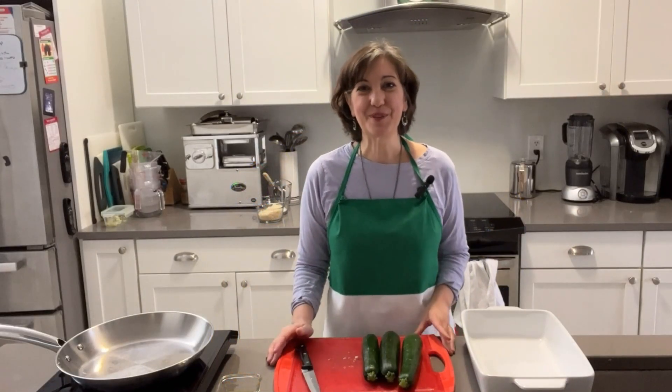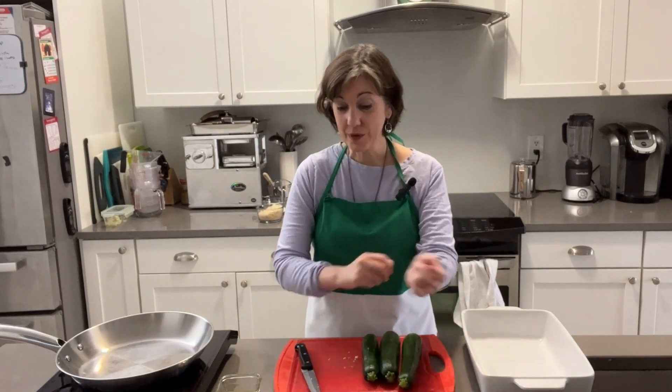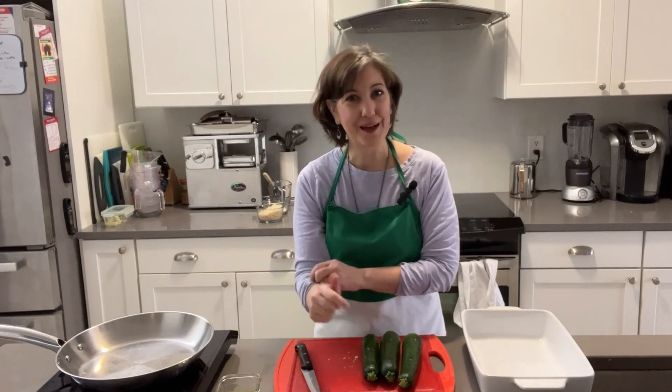Ciao, friends. This is Liz from simpleitaliancooking.com. Thank you so much for joining me today. We have a really easy recipe — I know you're going to love it. It's for veggie stuffed zucchinis, and we're going to be using very simple ingredients with lots of flavor.